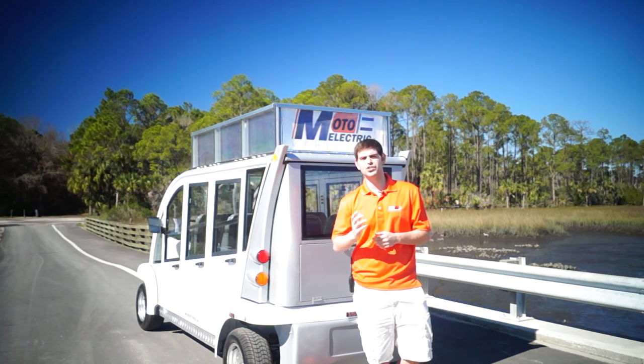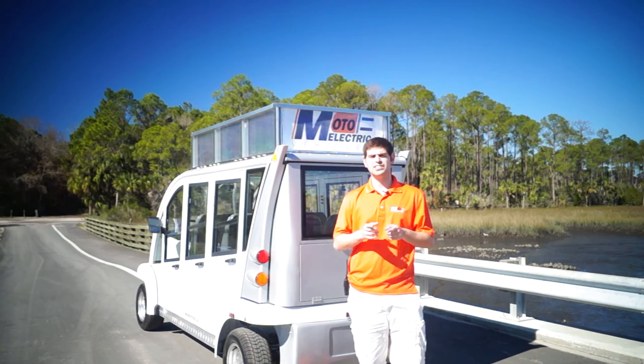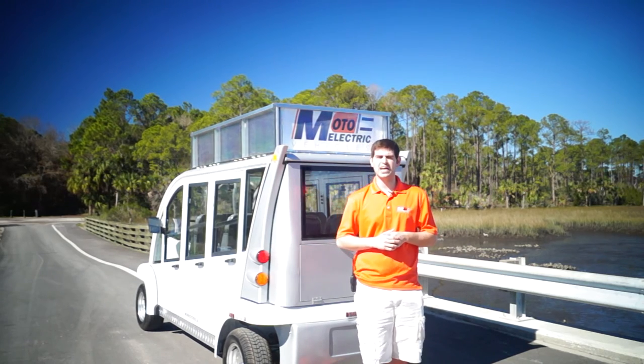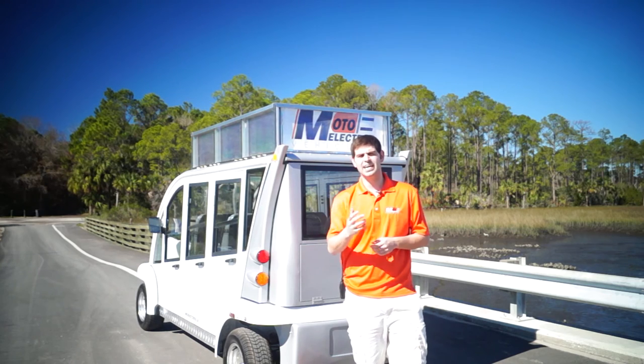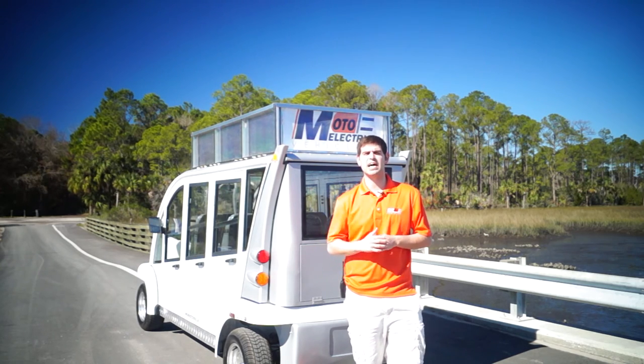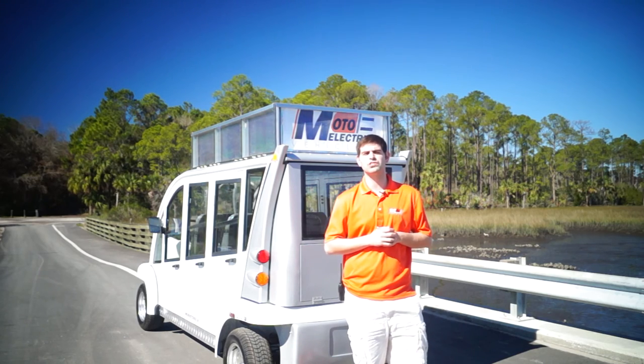Try us — give us a call at 904-247-1818. Visit us online at MotoElectricVehicles.com, or just fill out the form for someone to call you. It's as simple as that, and I guarantee one of our sales guys will be in touch with you within an hour. Once again, Brett Jackerell, Moto Electric, 904-247-1818. Thanks guys.